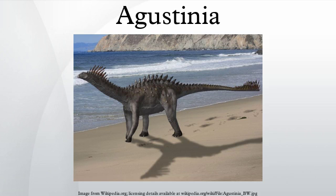Agustinia is a genus of sauropod dinosaurs from the early Cretaceous period of South America. It contains the single species Agustinia ligaboo, a single specimen of which was recovered from the Loencura formation of Nucan province in Argentina, thought to date from the late Aptian to Albian stages of the early Cretaceous period, between 116 and 100 million years ago.